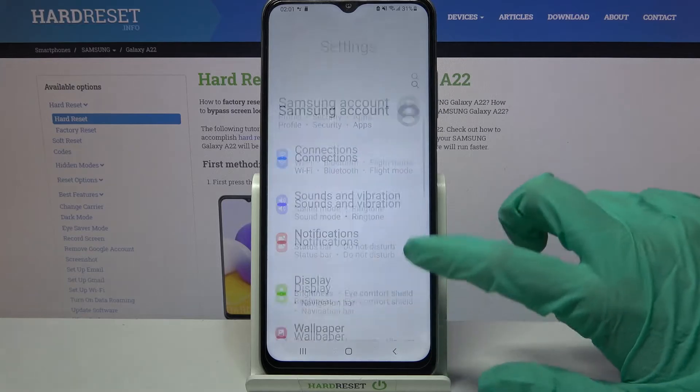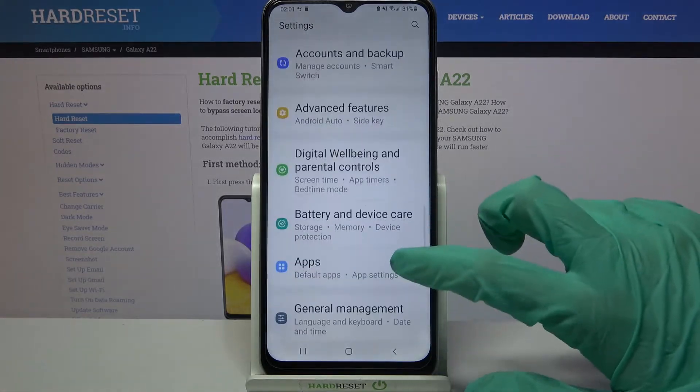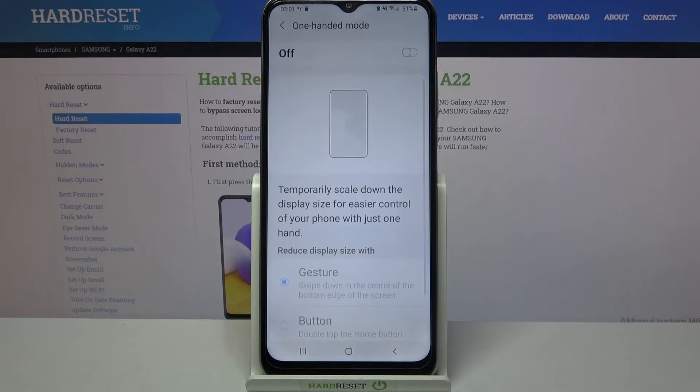Firstly, open settings and scroll down right away. Now you need to choose advanced features, choose one-handed mode over here and click on the switcher to activate it.